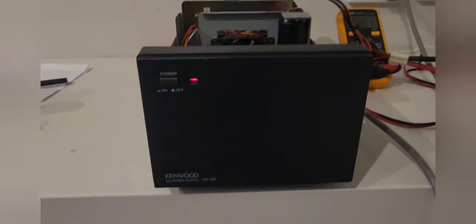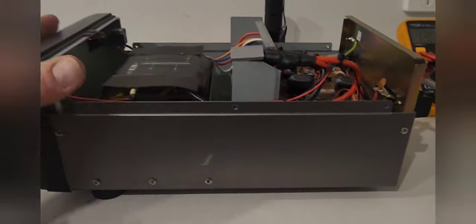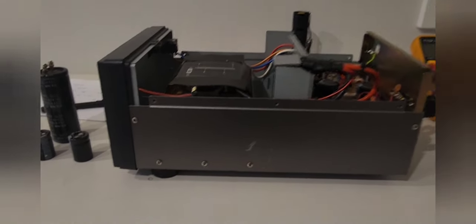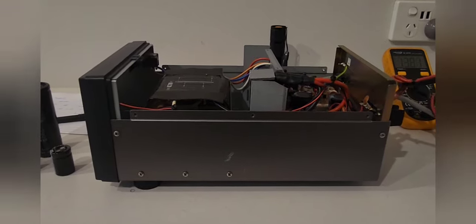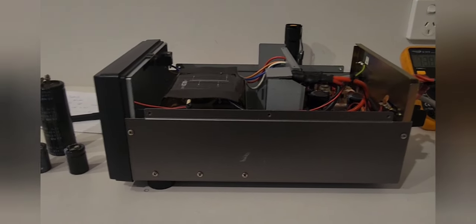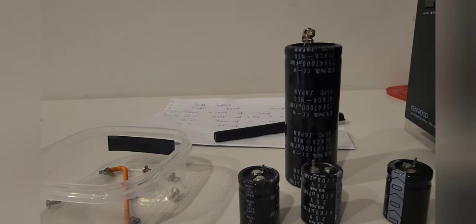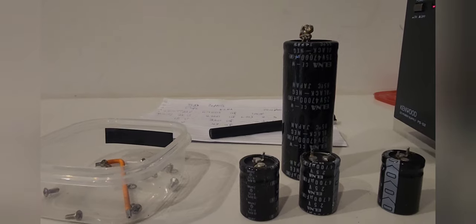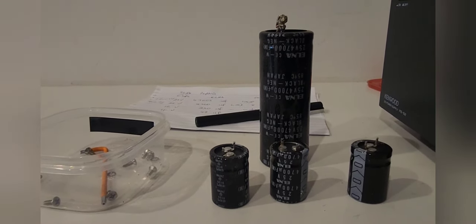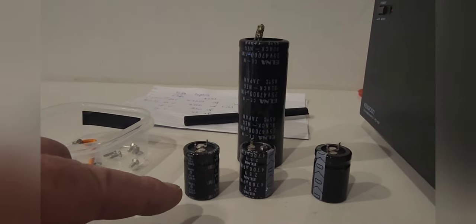It started developing an issue a couple of months ago — a lot of noise coming out of the power supply. I tested some caps and the main caps were actually gone: the 25V 47,000µF and the 25V 4,700µF. There were faults in the larger one and one of the others, so it's easy to just replace the whole lot.